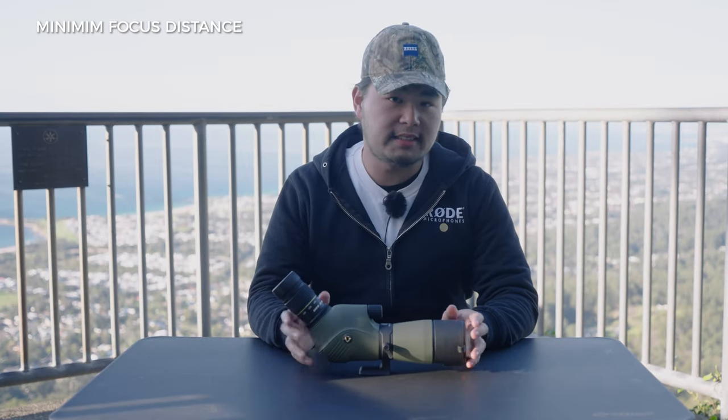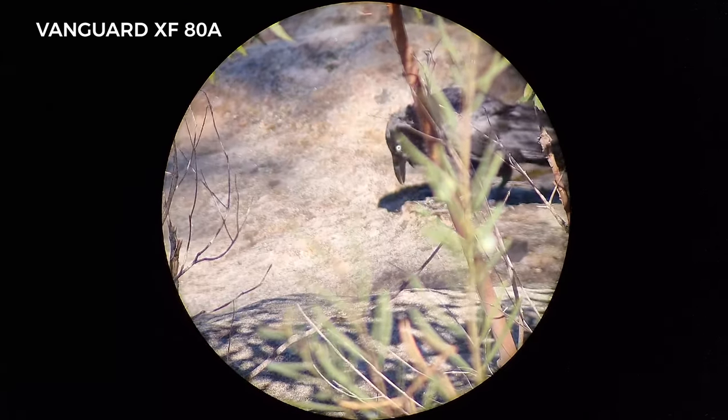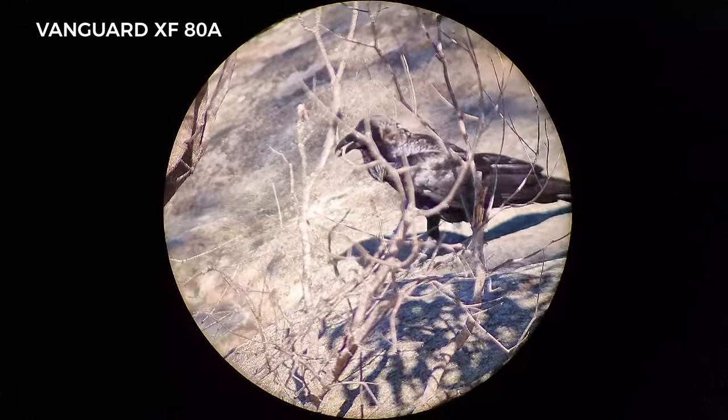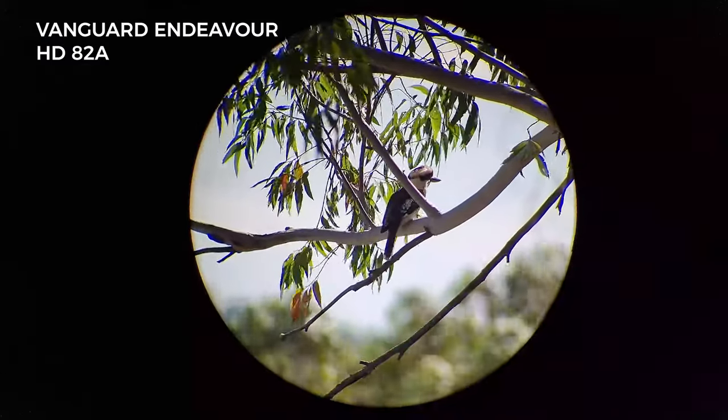The minimum focus distance is the minimum distance that an optical device can observe an object — similar to your stills and photography lenses, these spotting scopes have the same limitation. The shorter your minimum focus distance, the better, because it's better for observing subjects that are up close, such as if you're bird watching and you want to see a bird close to your house with maximum detail. If your scope doesn't have a good minimum focus distance, objects close by will become blurry and hazy.